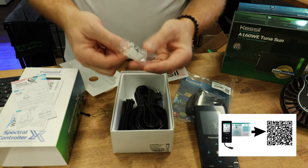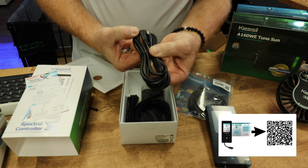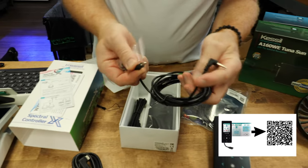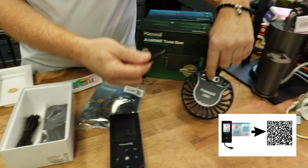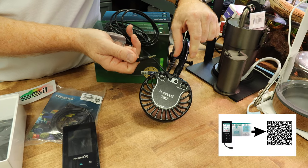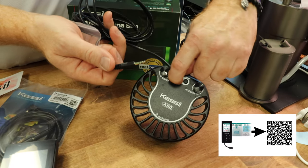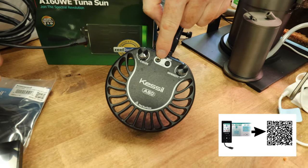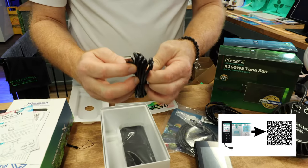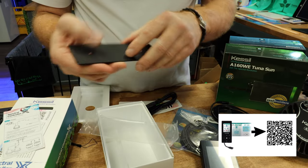So this is really nice. In your unboxing here, you actually get the control cable for the X-Series. You also get an analog cable for the A80 and 160 version — as you can see, that plugs in. The nice thing is that you can daisy chain multiple lights together, so you would go from the input from the controller to the output, and then the output would go to the input of the following light. Inside here is your power supply, and this is a very nice mounting bracket.